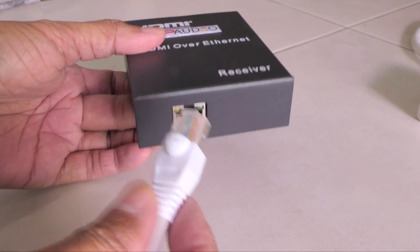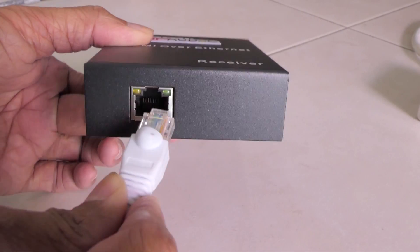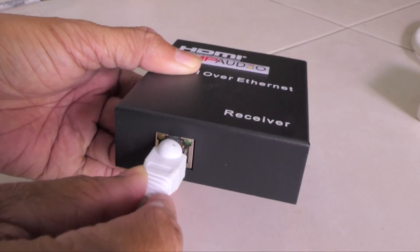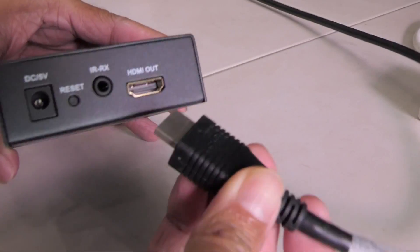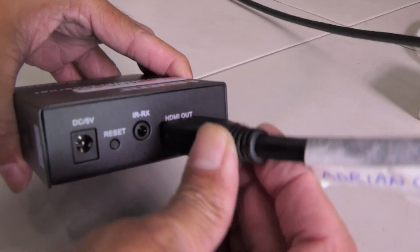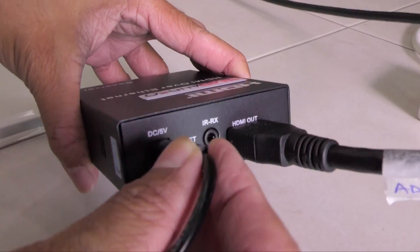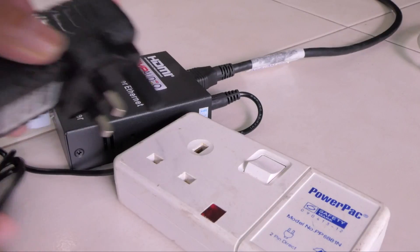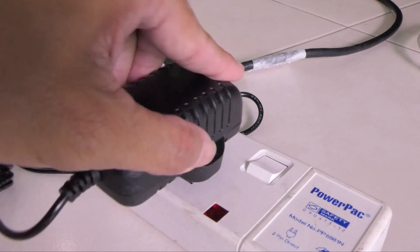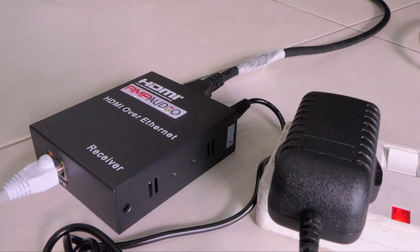On the receiver end, I'll plug the Ethernet cable into the UTP in port. On the other side, I'll plug in the HDMI cable that goes to the external monitor, then the 5 volt DC power. Let's plug in the power and turn it on. There — the receiver end is set up.